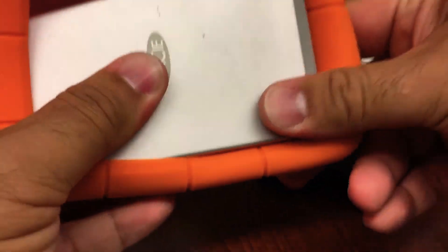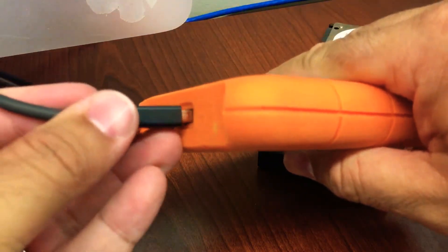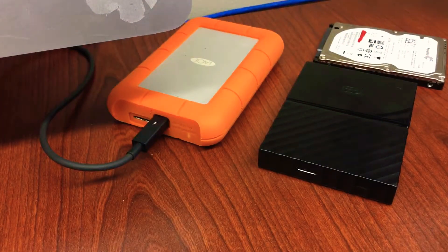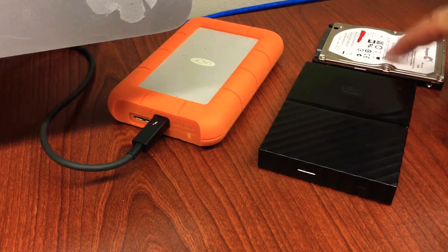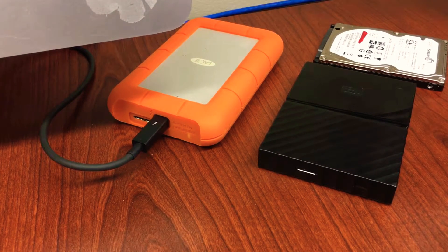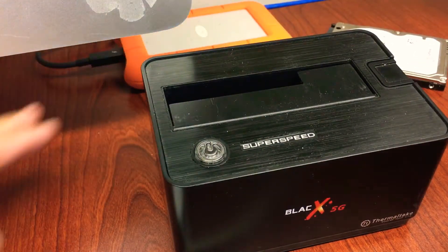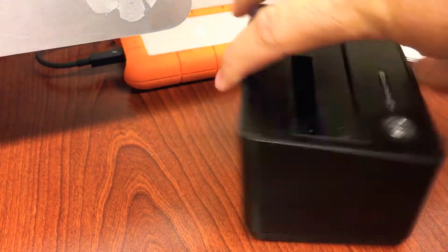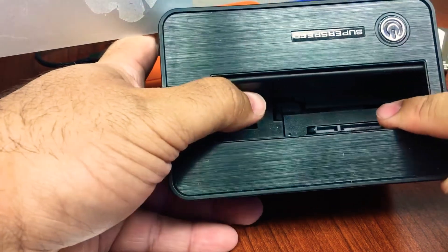Another thing to consider if you're worried about your data — before going to a manufacturer or a data recovery service, you can actually buy an external dock. I'll show you what that looks like. This is a dock for your hard drive. In the back you can see a USB connection to connect to your computer, Mac or PC, and a power source. When you plug it in, you can see it has the same SATA connection that you would have on your hard drive.